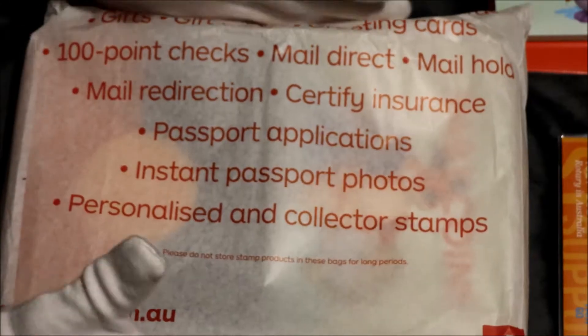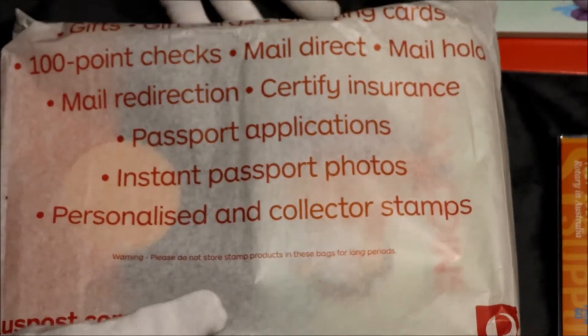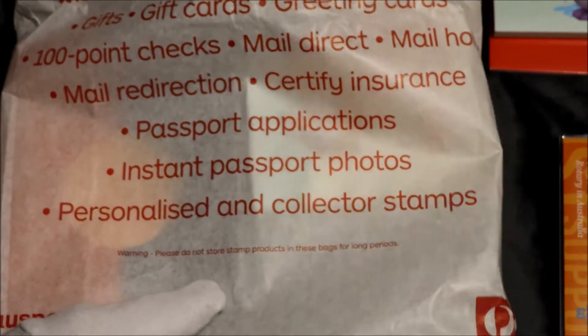Hi everyone. So now I'll open up these proof sets. Can't wait to see these. I love proofs. I love silvers and I love proofs because they're minted beautifully.